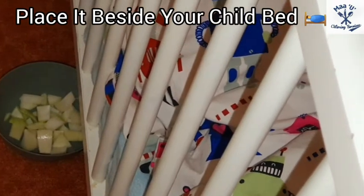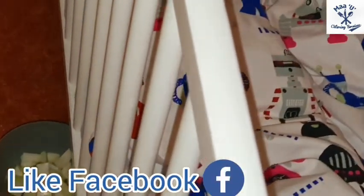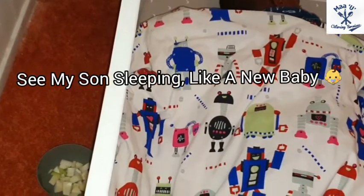Place it beside your child. See how my son is sleeping like a newborn baby.